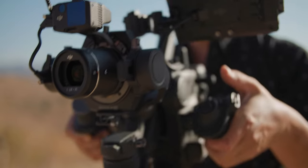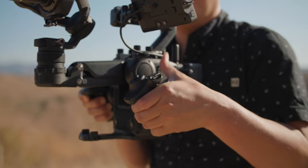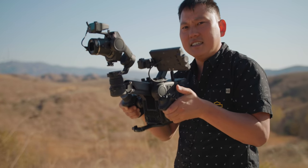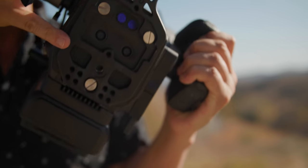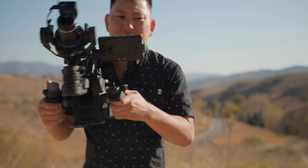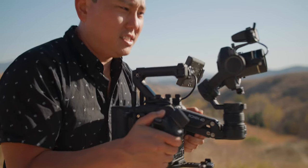Out front we have a full frame sensor stabilized with a three-axis gimbal. We can also activate a fourth axis with this arm, which is partially mechanical and partially electronic, to help reduce Z-axis motion — like if you're walking or sitting on a washing machine. There are also sensors along the front and bottom, similar to those on DJI drones, which give it additional feedback on height and positioning for better stabilization.